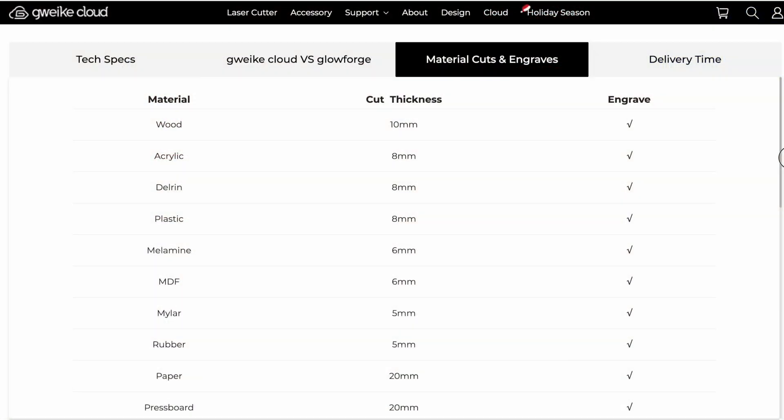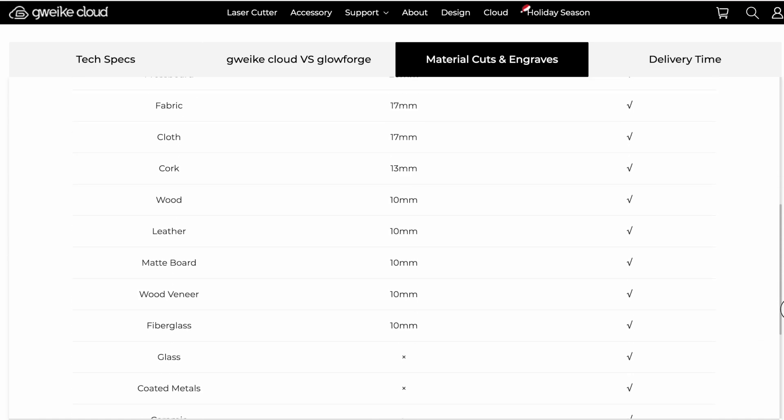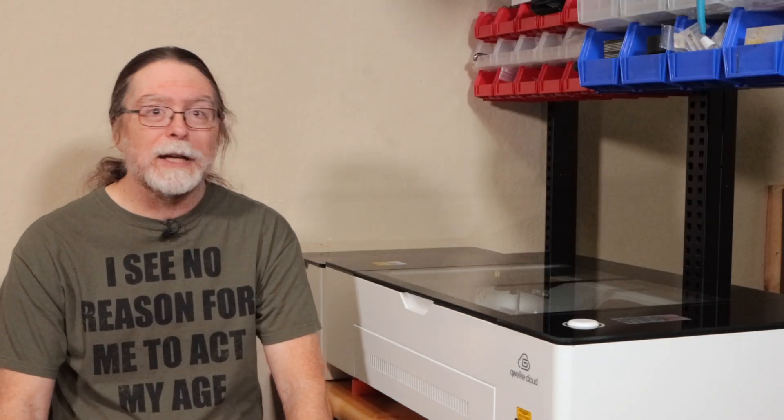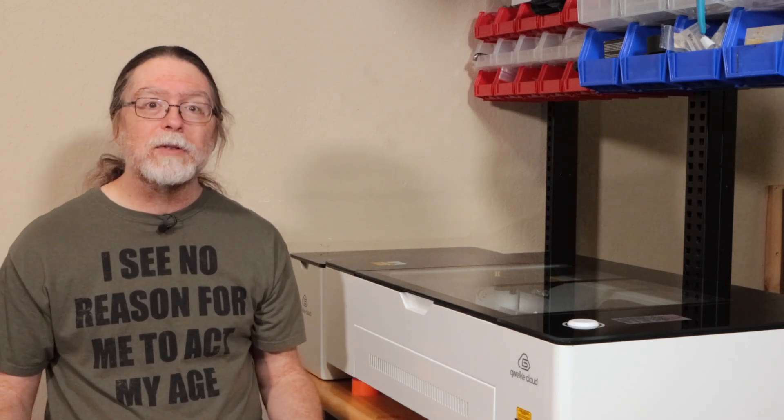With that 50-watt CO2 laser tube, this thing is a beast of a cutter and engraver. I've only just started scratching the surface of what it can do, but so far I've been pretty impressed. It can cut wood, acrylic, and paper, and it can engrave on all that as well as stone, leather, and other things. It seems like a laser cutter and engraver would be a great tool for making things to sell for extra income, and personalized items are really popular. The G-Week Cloud Pro handles laser engraving at up to 600 millimeters per second, which is pretty fast. This is the kind of thing you could use to open an Etsy shop and offer custom laser engraving services — coasters or tumblers with company logos, or personalized laser-monogrammed items that make great gifts and are great items to sell.